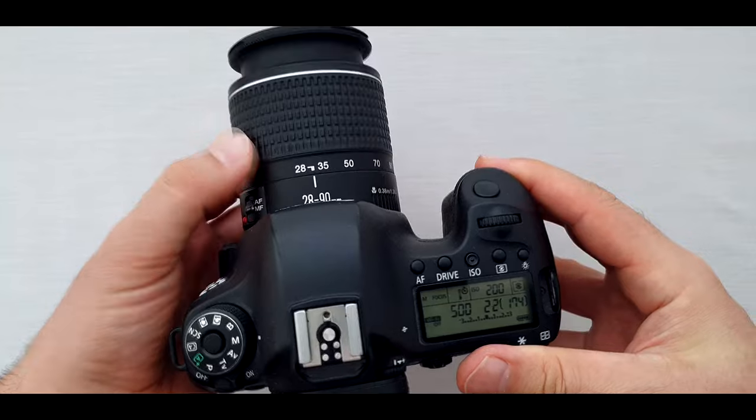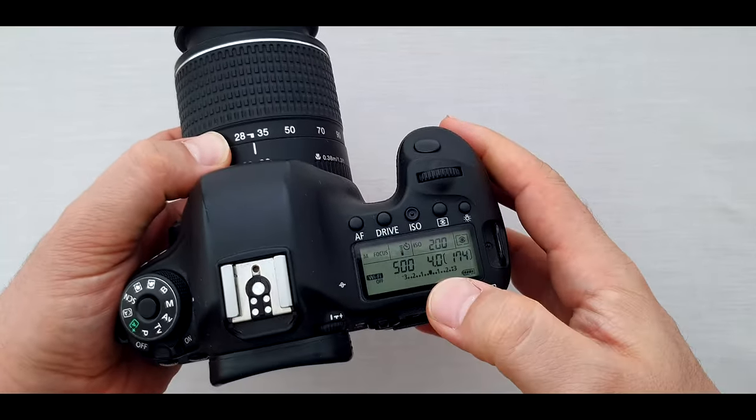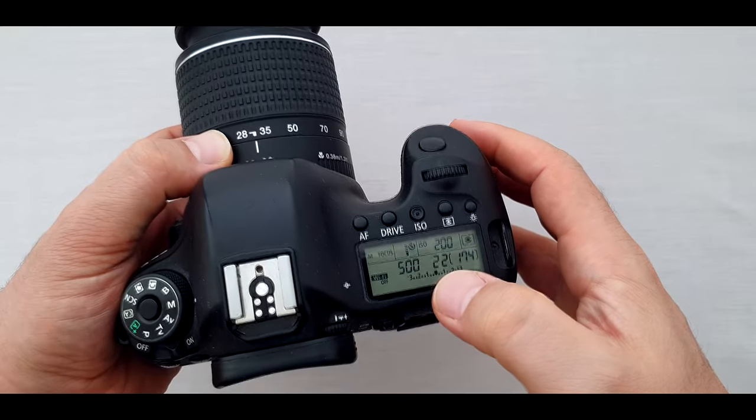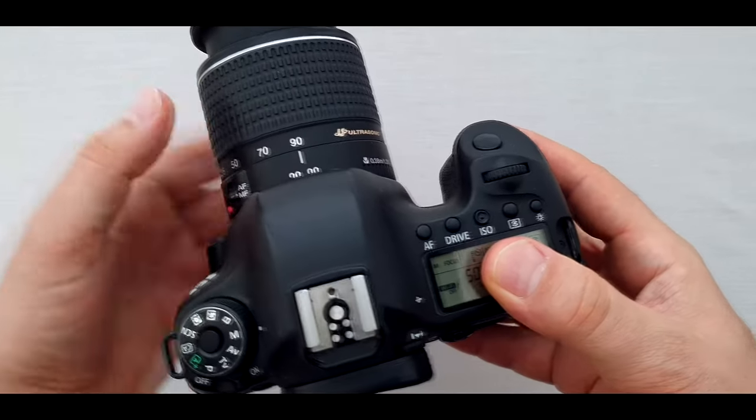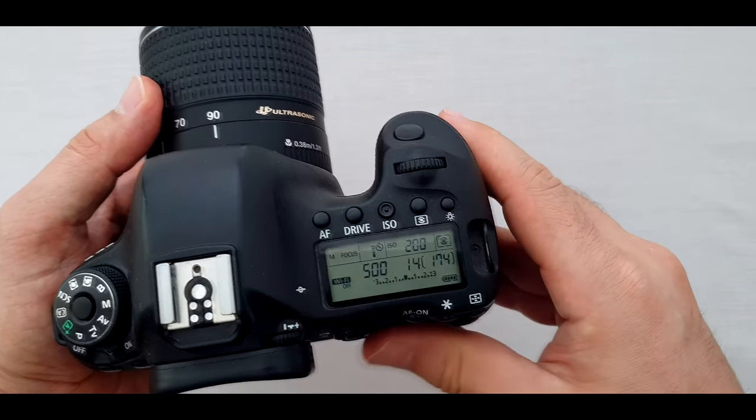The maximum aperture of the lens is f/4-5.6 and the minimum aperture is f/22-32. At 28mm, the maximum aperture is f/4 and the minimum aperture is f/22. At 90mm, the maximum aperture is f/5.6 and the minimum aperture is f/32.